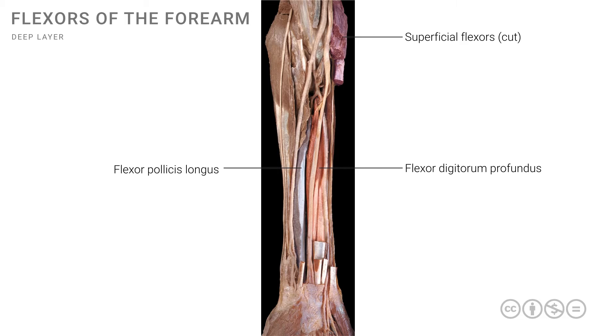We can also see important neurovascular structures here. The brachial artery, seen earlier in the arm and cubital fossa, makes its way into the forearm and divides into its branches. The radial artery is seen on the radial side of the forearm going down to the wrist. On the ulnar or medial side is the ulnar artery, also going down to the wrist. These are the major arterial supply for the forearm, and they also cross the wrist and enter the hand.